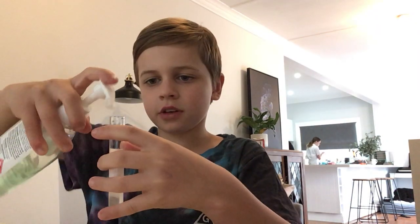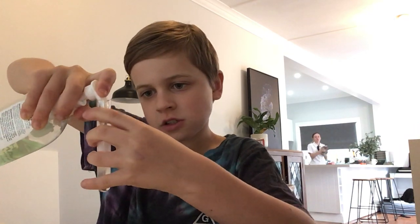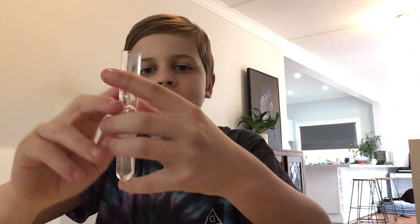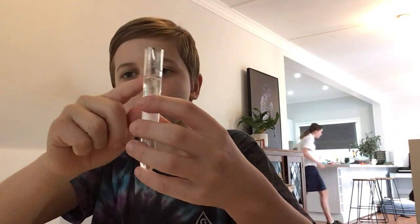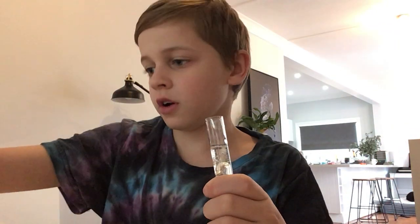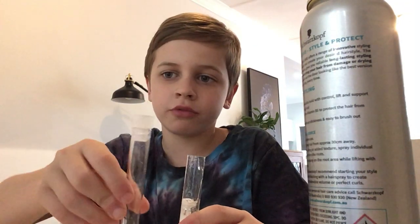Then you're gonna get the hand sanitizer and spray another decent amount in — it's gonna be about up to here in the jar. Now you're gonna get the strong styling hair spray and spray it in the bowl, but I'm not gonna do that yet because I'm gonna get my second bottle and fill it up too so I can spray them at the same time.